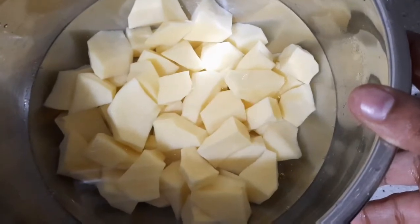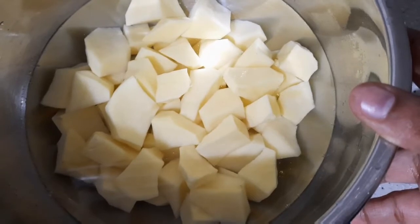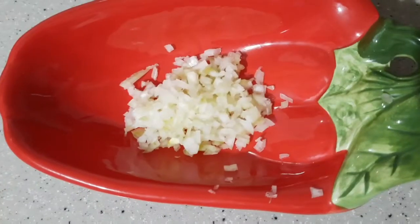I have in my bowl here four medium-sized potatoes that I peeled and washed. You could use skin-on as well — just make sure to wash the skins before you put them to boil.